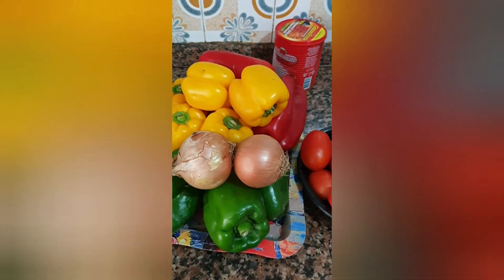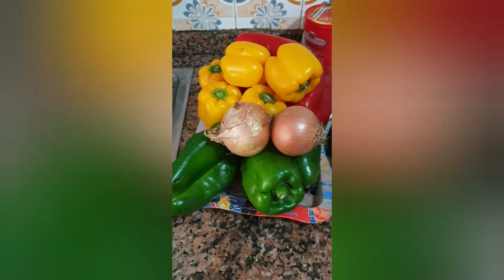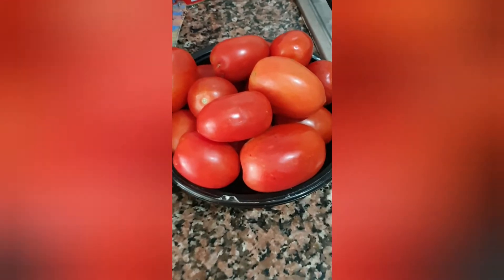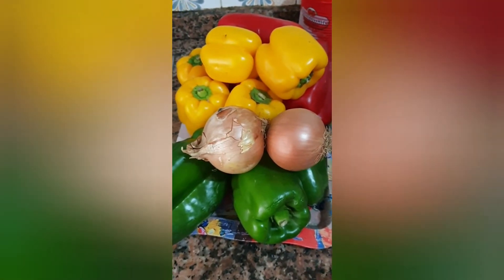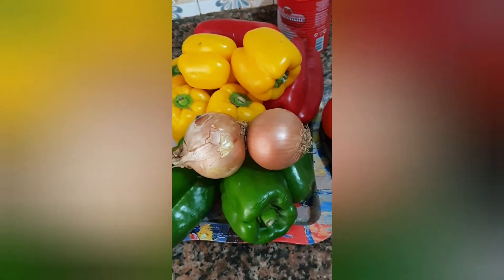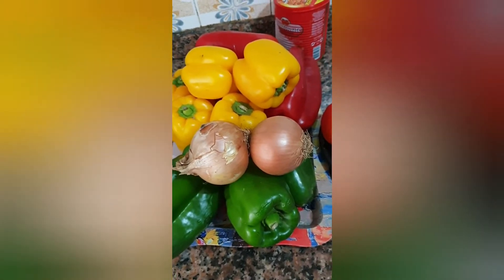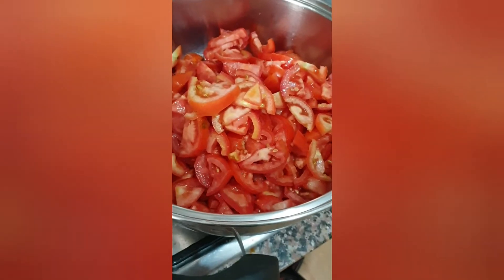The vegetables I need for my stew are green pepper, onion, yellow pepper, red pepper, and tomato. You can see they are very fresh. I'm going to chop them bit by bit and boil them before I start cooking. Stay tuned, don't go anywhere.